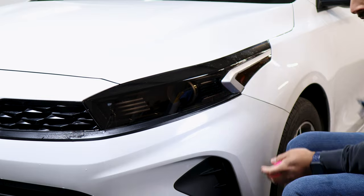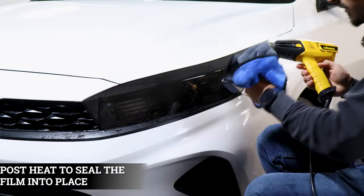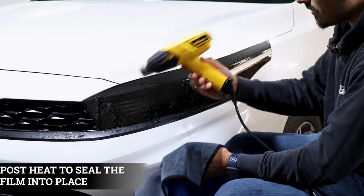The last thing to do is just post heat all around. We're going to use tack solution, our microfiber towel, and our heat gun just to seal all the edges.